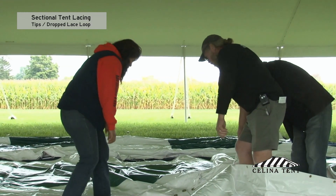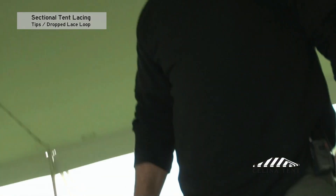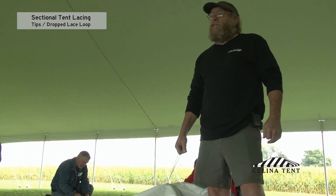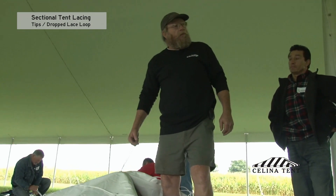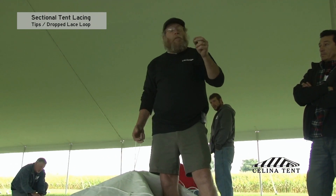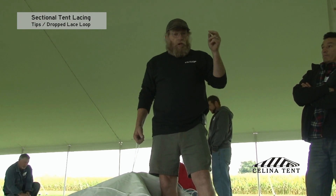Go ahead and continue running that down. We talked about dropped lace lines. I've been in this business for 30 years and I've seen a number of dropped lace lines. The problem with dropped lace lines is two-fold. Most of the time, it's because the person doing it gets distracted.